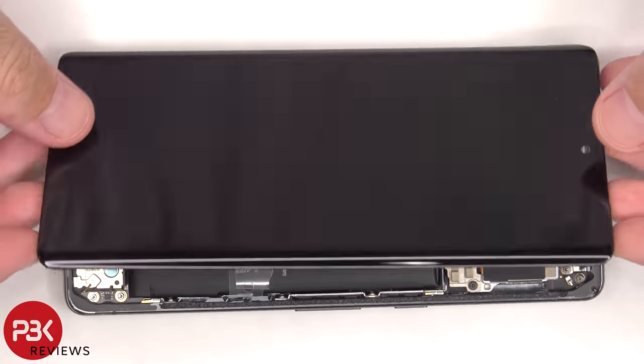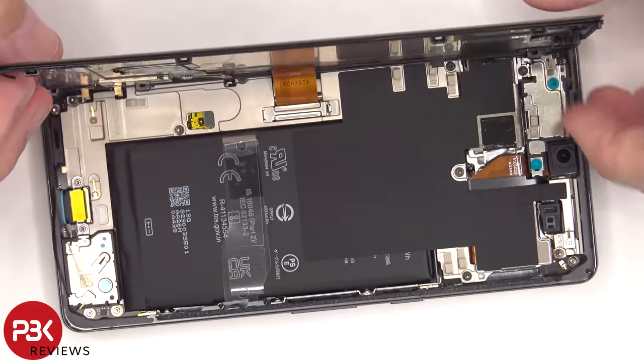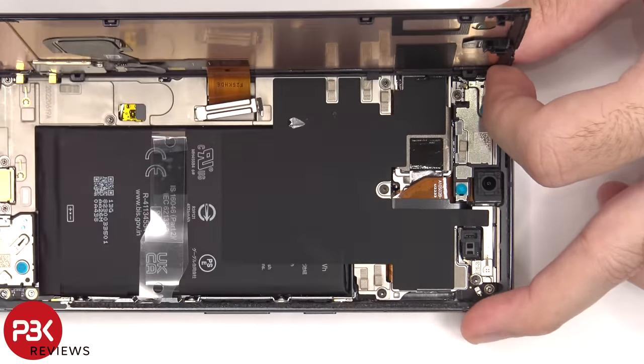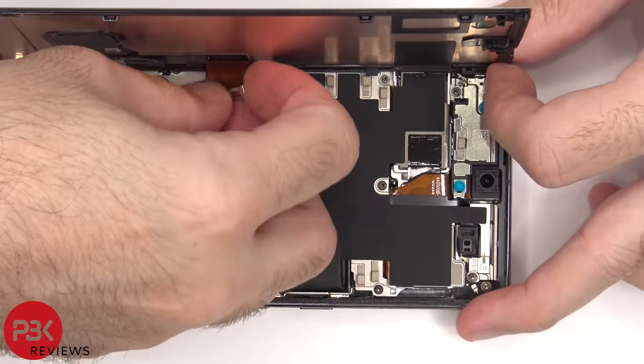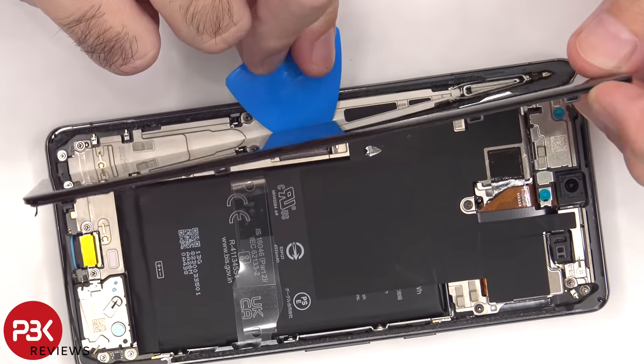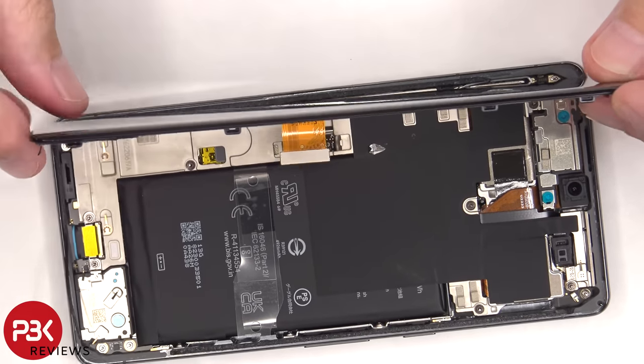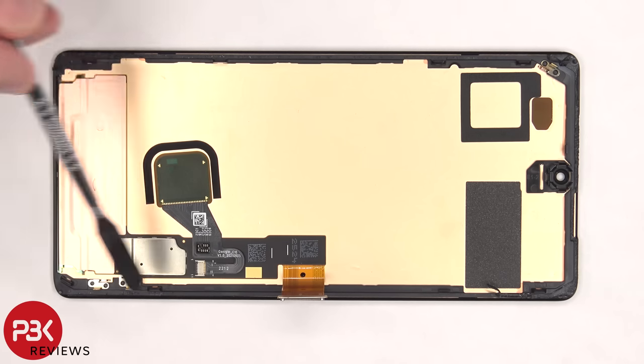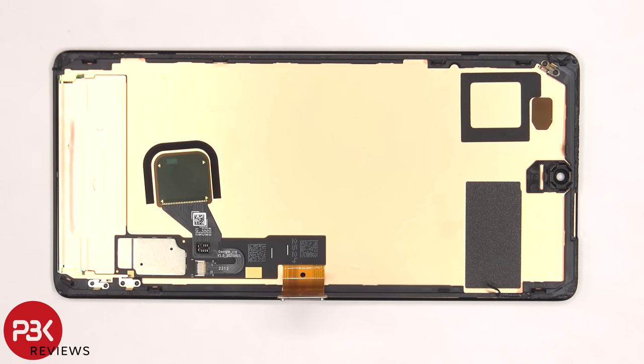The screen can now be lifted up from the right to the left. There's a metal bracket or cover covering the connector for the screen that needs to be removed. Now the flex cable can be disconnected from the mainboard. On the other side of the screen, there's a plastic frame with some catches on there, as well as some adhesive that goes around to affix it to the frame of the phone.